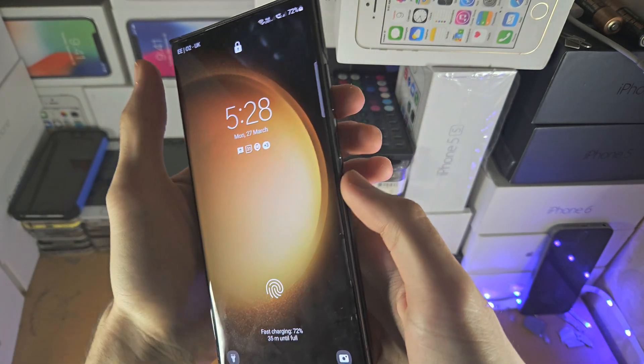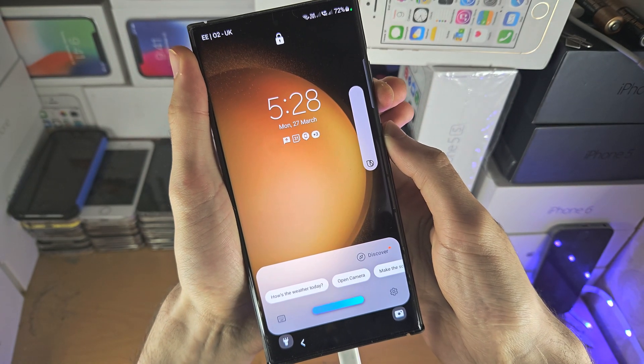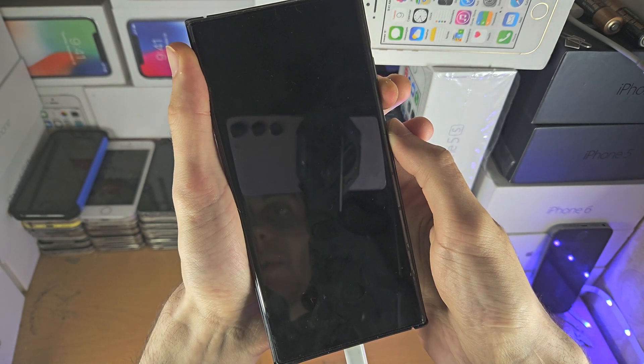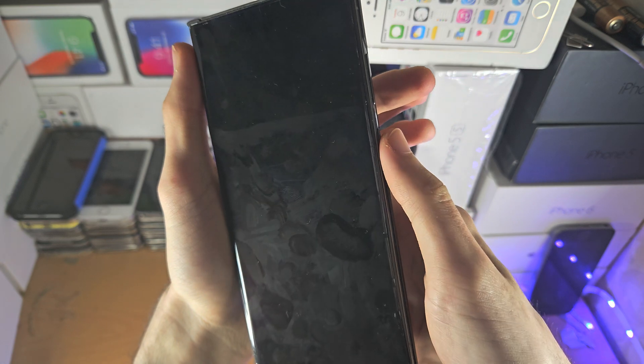Once you've done this, press and hold the Power and Volume Down keys together and keep them held down until the phone shuts off. When you see the black screen, count one, two, three, then release Power and Volume Down.